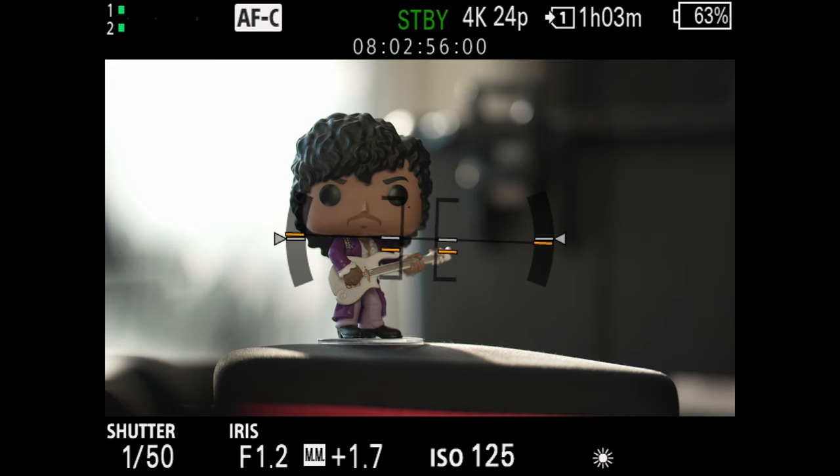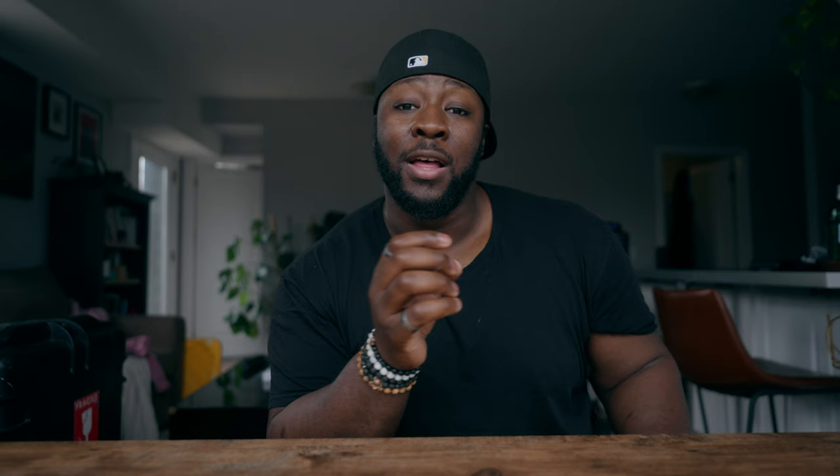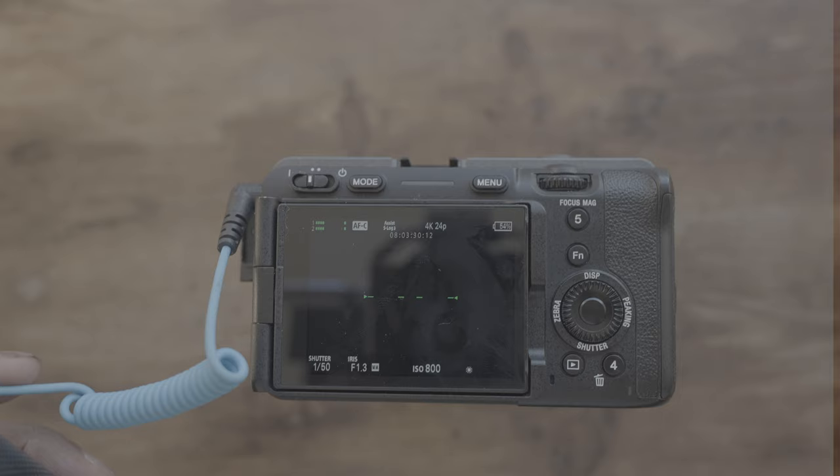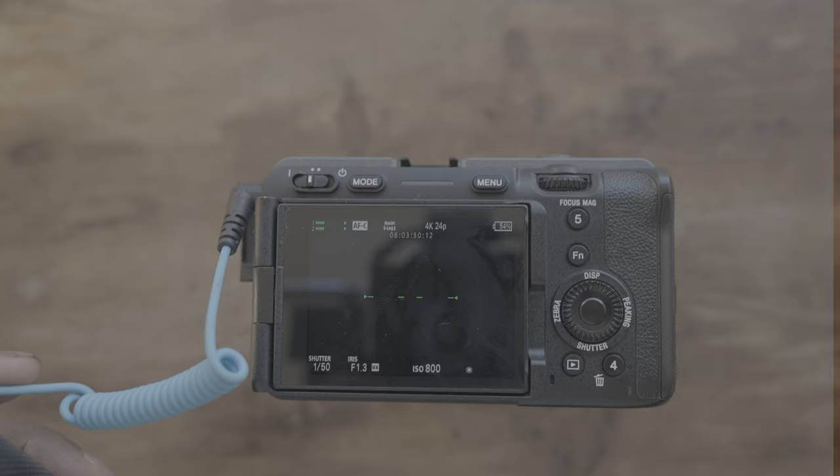If you have to choose between S-Cinetone and S-Log3, I use the same logic as when choosing my codec. If it's something with a quick turnaround where I have to get it to someone quickly and don't have time to grade it, I'll use the S-Cinetone picture profile — you'll lose a little dynamic range, but in exchange you get a Rec.709 profile that's perfect and usable right away. S-Log3 is used when I'm going to be color grading it myself or it's going to an editor that knows how to color grade log footage.